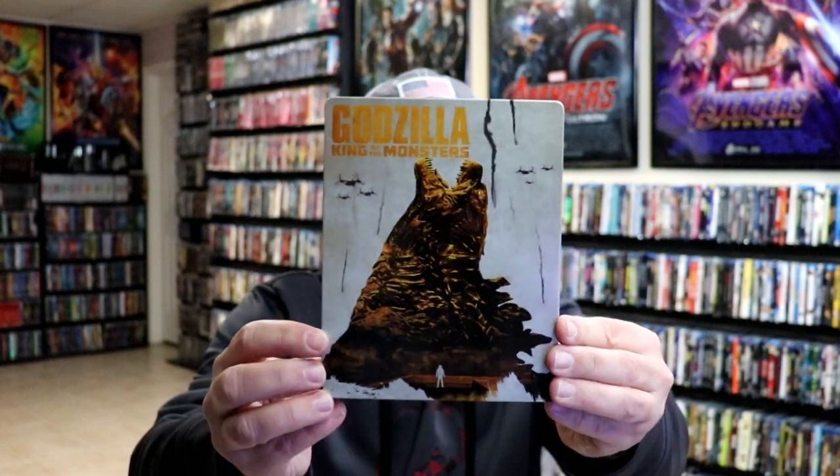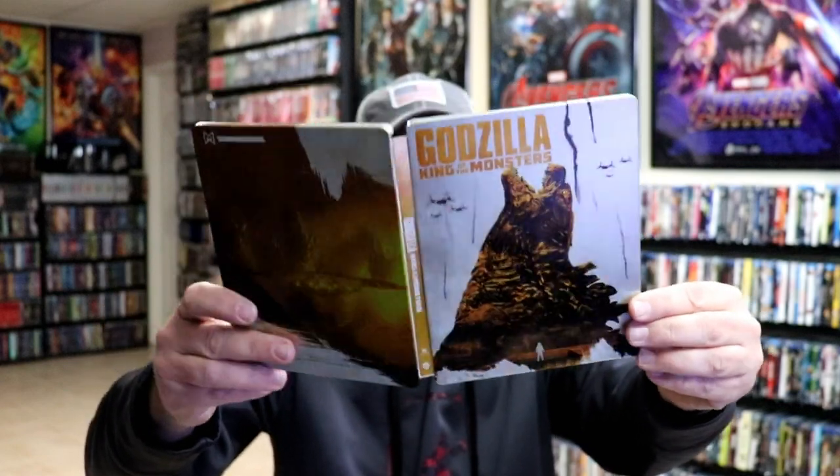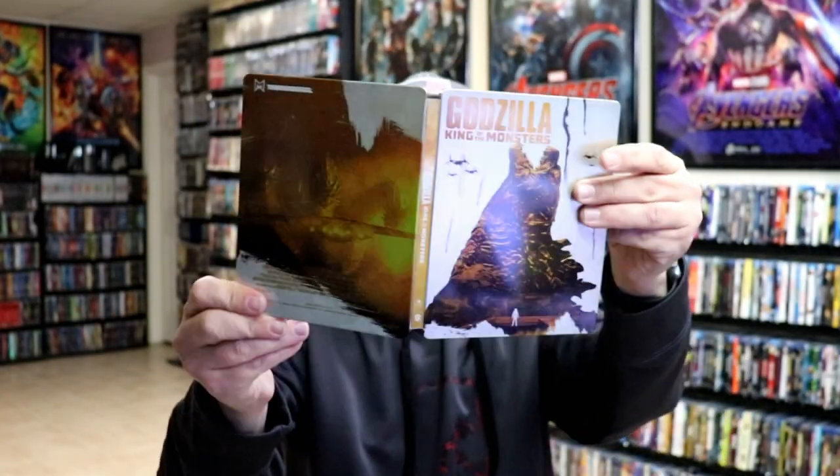Next up in yellow we have Godzilla: King of the Monsters — another great looking image. And here's the back. Opening it up, another loose disc. Here we are with the front and back together. Then on the inside we have our 4K disc with no disc art, and then our Blu-ray disc in blue. We have some inside artwork — really nice looking image. Beautiful looking steelbook.